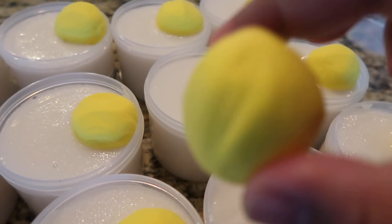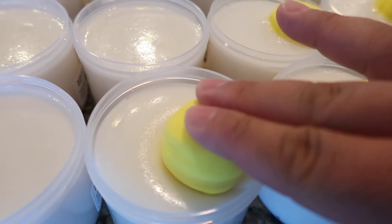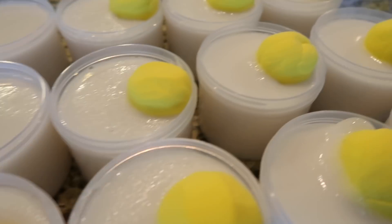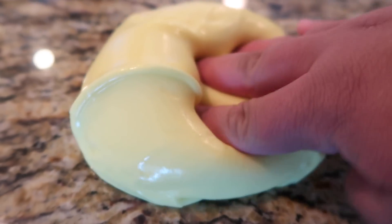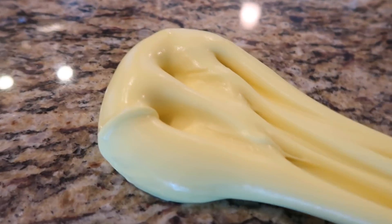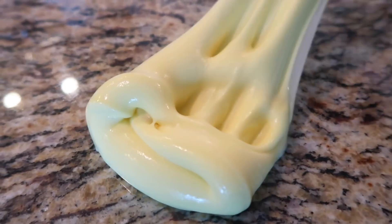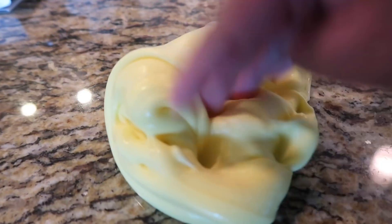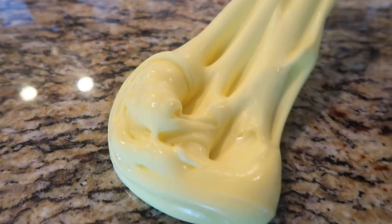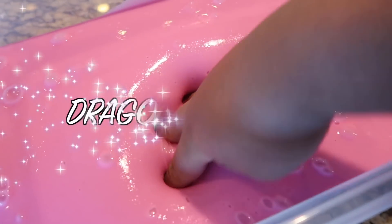Now I'm just adding in the little clay egg yolks for the Cadbury Cream slime — it's going to be super cute. I just mixed it up and it looks so good and feels so good. It's like a clear clay slime because it's clear and there was clay in it, but it just feels amazing. It smells just like chocolate and sweet cream — like a Cadbury egg. It's so good, I want to go out and get one.